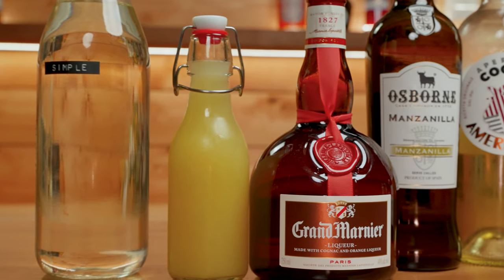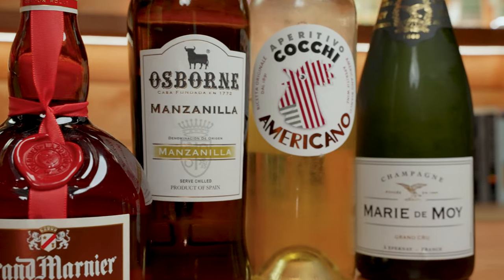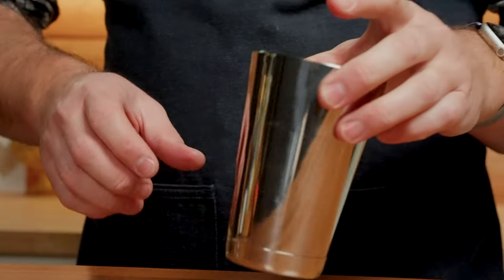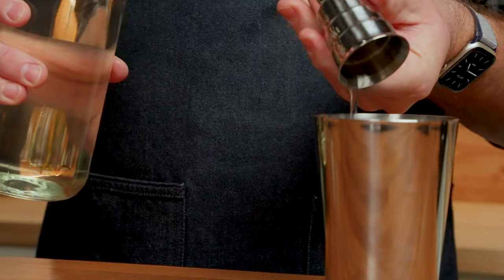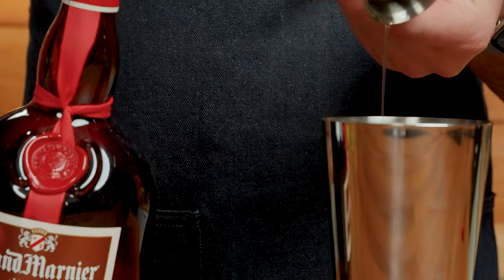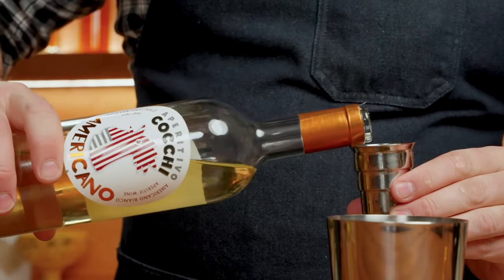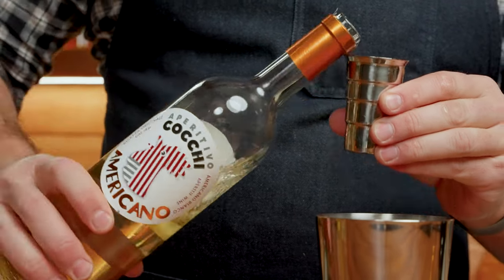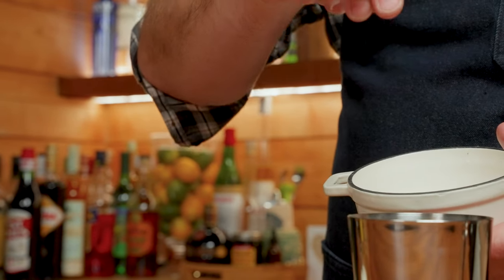Next up we have the Chatham cocktail, which was created by Devin Tarby and found in the Cocktail Codex book. For this one we will need simple syrup, lemon juice, Grand Marnier, dry sherry, Cocchi Americano, and a pinch of salt with some champagne. We're going to build this one in our shaker: a quarter ounce of simple syrup, half an ounce of lemon juice, quarter ounce of Grand Marnier, three quarter ounce of dry sherry, three quarter ounce of Cocchi Americano, and a pinch of salt.